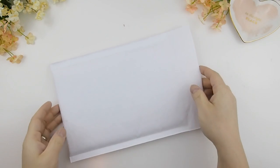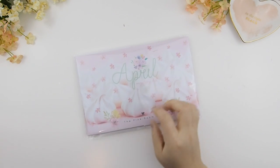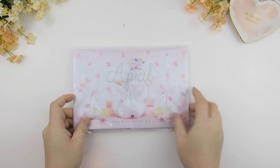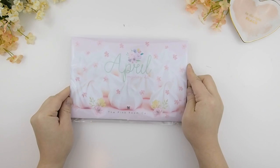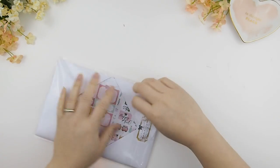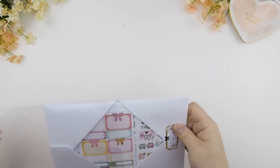Hello my pinkies and welcome back to another video. This video is our April mystery kit unboxing — hence you see the envelope in front of you, so let's just jump right into it. As you can tell on the front cover, it's all about meringues, so this kit is basically based on sweets, meringues, and macaroons. This is a Happy Planner glossy kit.